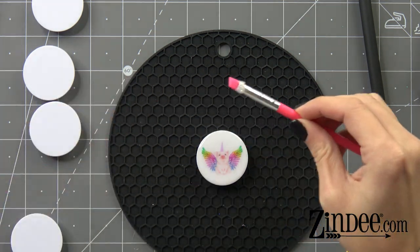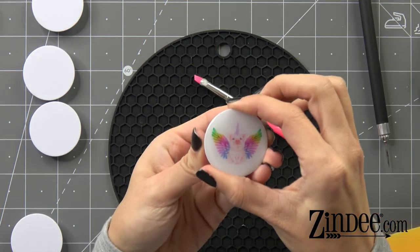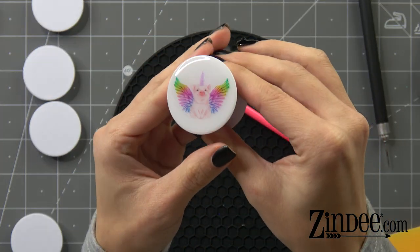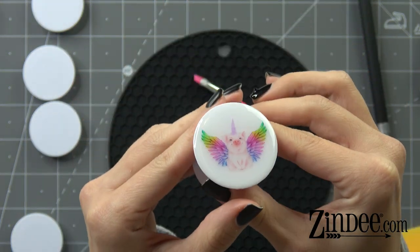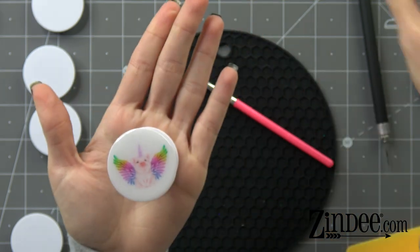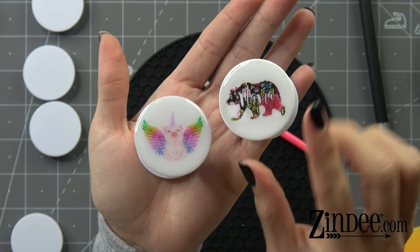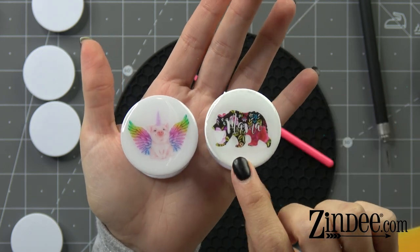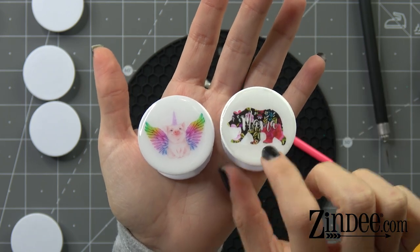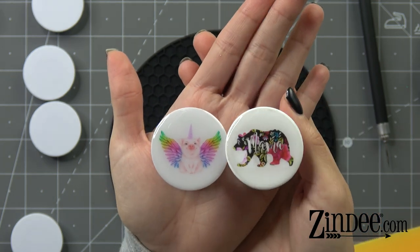UV is done and there we have it — a finished foam grip with the clear decal. Super cute. Just so you can have an idea to compare: this one has a layer of resin first, this one has a decal straight on the foam grip with resin over it. So you can kind of see the edge of this one, but this one you can't see it at all — just to give you an idea of the different outcomes you can get.